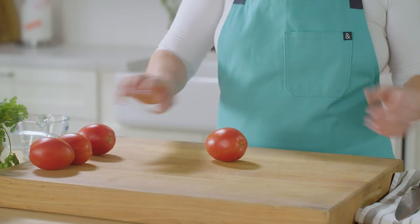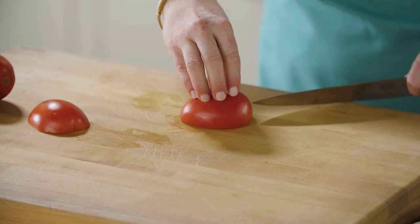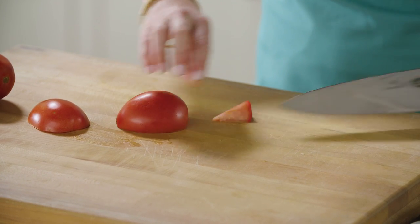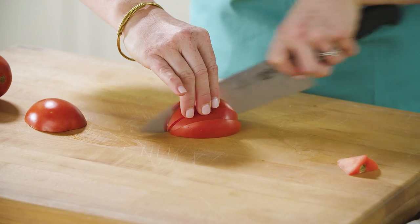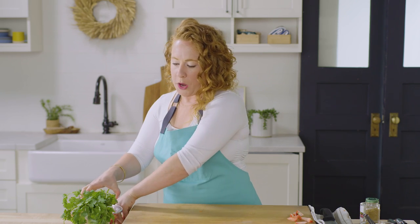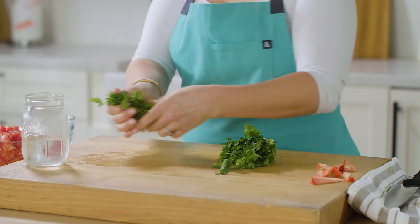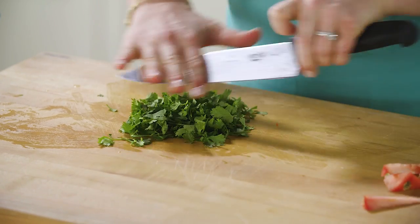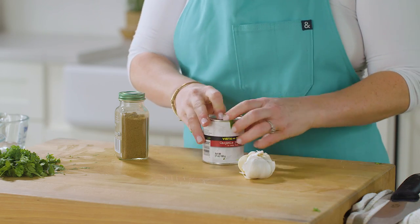We're going to move on to the tomatoey aspect of our tacos. I have four plum tomatoes that I want to core because we're going to use the juice and all. When I core tomatoes, I like to cut them in half first and then make a V right where the core is. You can also use a paring knife for this, then cut them into quarter-inch pieces. This is a sharp chef's knife so it'll work for the tomatoes, but you can also use a serrated knife. For the remaining ingredients, we have some garlic, some chipotle in adobo, and some cumin.